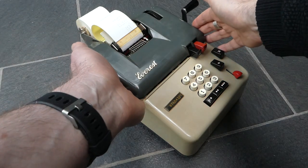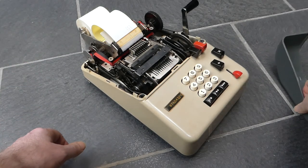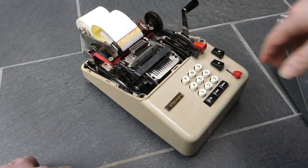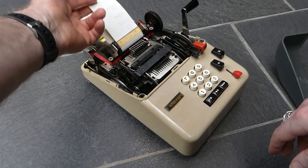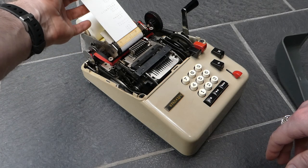The machine is very easy to open. This cover just lifts off and gives you access to the ink ribbon. It's a two-color ink ribbon — all the normal numbers are printed in black, and the totals and subtotals are printed in red.